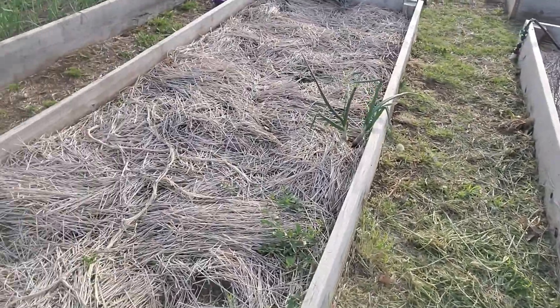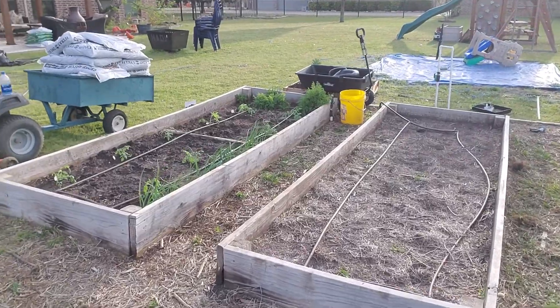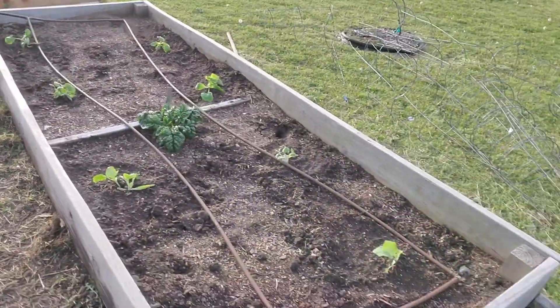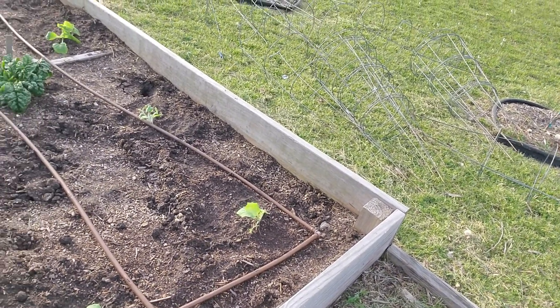This bed has not been seeded, nor has that one. The tomatoes are in over here. This area is yet to be seeded as well. And then we have all our squash and zucchini and I'm gonna get a bug cover and cover that up.